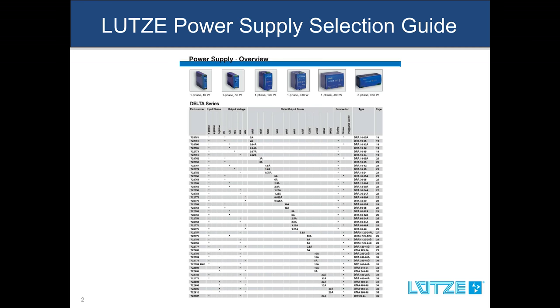So for example, I need 120 watts of output power rated for 24 volts, which brings me to the 5 amp unit. Here you have the selected 24 volt 5 amp power supply rated for 120 watts. Moving to the right, you can see that there is a fixed and a pluggable screw terminal option available. Depending on your preference, you choose the appropriate terminal option. This gives you the LUTSA part number on the left-hand side. The column on the right shows you the page where the detailed specs can be found in this brochure.